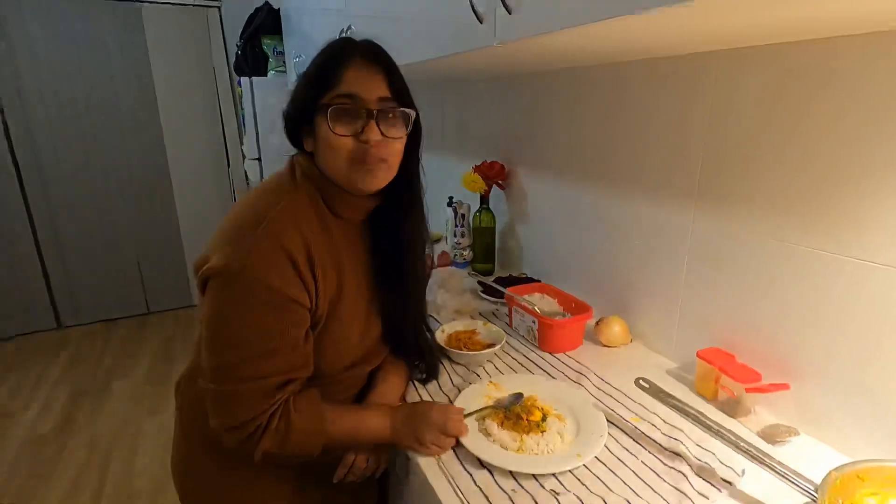All right guys, thanks for watching. As you can see it's very easy — not many ingredients, spices are easy to get nowadays. Hopefully you enjoyed it — please subscribe to our channel for future cook-ups and travel videos. Check out the rest of our videos; we've got some travelling in Tasmania and more. Have a good one — catch ya!